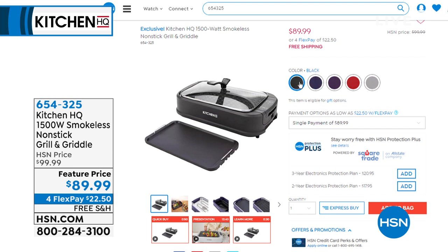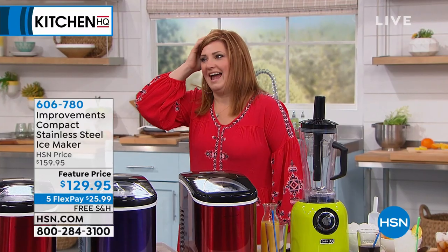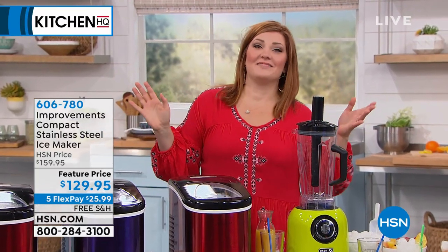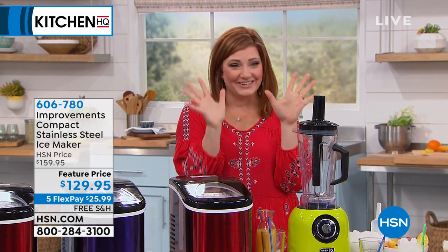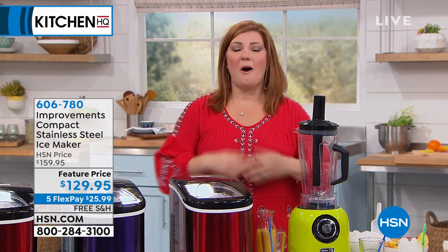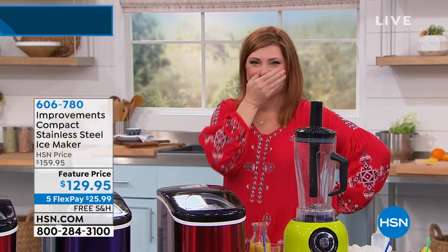You can check it out on hsn.com. Colors available: black, blue, plum, red, silver, and teal. 1,500 watts of power — it has free shipping and handling. I'm rearing to go. I had coffee, I had cupcakes, I had watermelon. I had cinnamon buns — I sound like a pig!